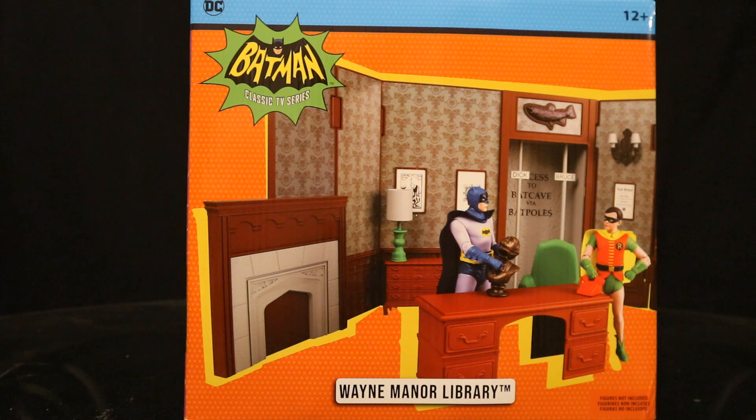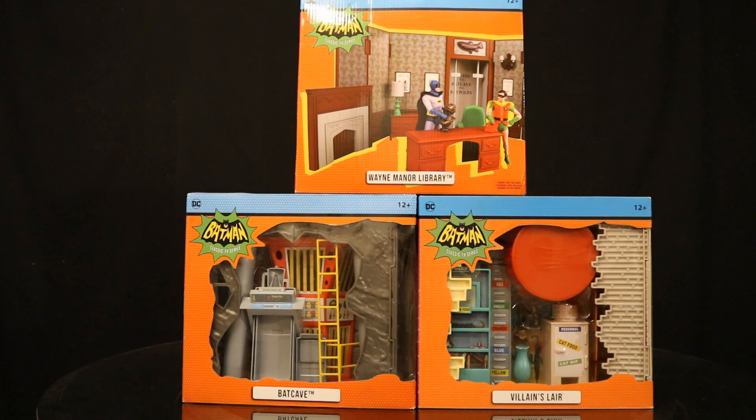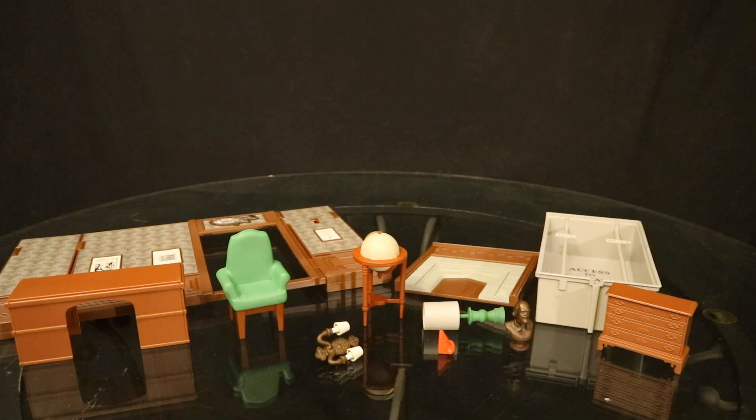So without further ado, let's open it up. I did get three of these — one to keep unopened in my complete unopened Batman-related action figure collection, one to open as the Wayne Manor Library, and another one to maybe make the Wayne Manor Library bigger and use for other action figures. Looks like I can get a lot of mileage out of this thing. Here are all three of the different 1966 dioramas they've made so far, still sealed in package. Now that we get this thing out of the package, here are all the pieces laid out in front of you.